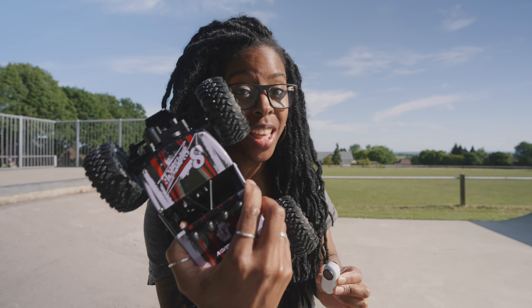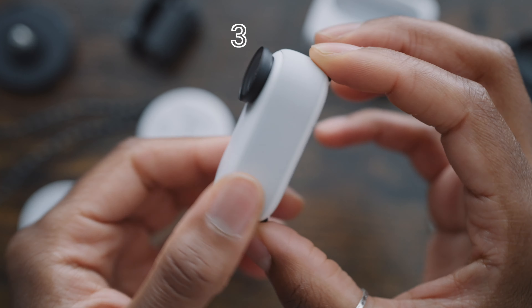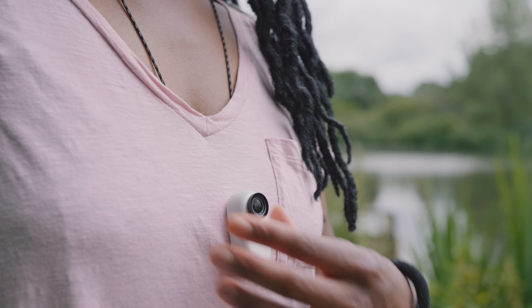I'm going to put this on here and see what footage I can get. Insta360 just released a new action camera, the Insta360 GO 3, and it's got some awesome features going for it like the Action Pod, which has a rear touchscreen.